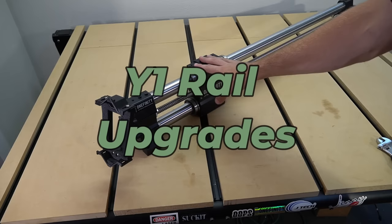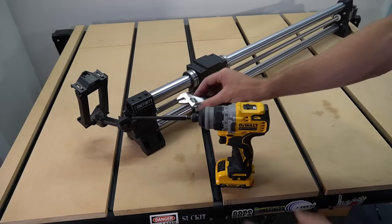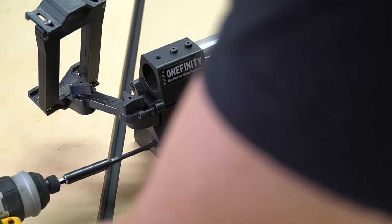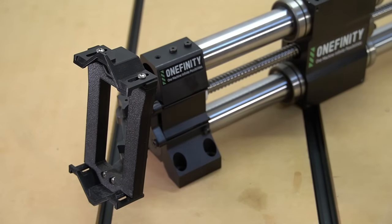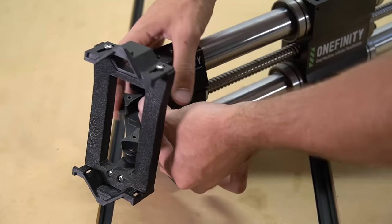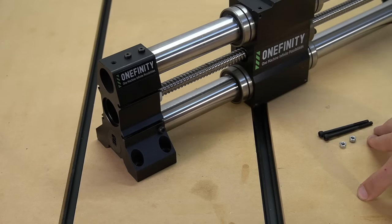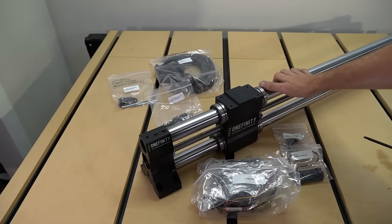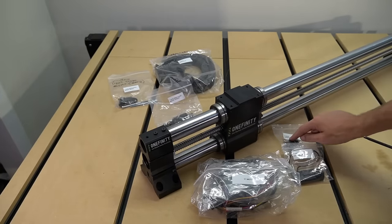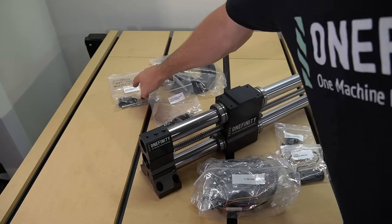Next we'll go to our Y1 rail. The first thing we're going to do is remove our old screen mount using our four millimeter hex key and an eight millimeter wrench. We're just going to remove the nuts, then we can pull the screen mount with the bolts straight out from the end of the foot. We're going to set aside two of these bolts to reuse them when we reinstall our new mount later on. Once we've done that, we'll get all of our components for our Y1 rail upgrade as well as the Y1 rail on our table so we can get them ready to work on.